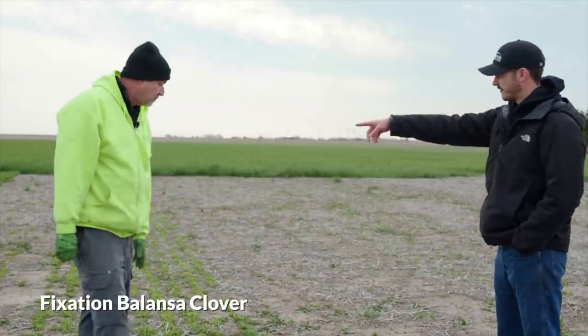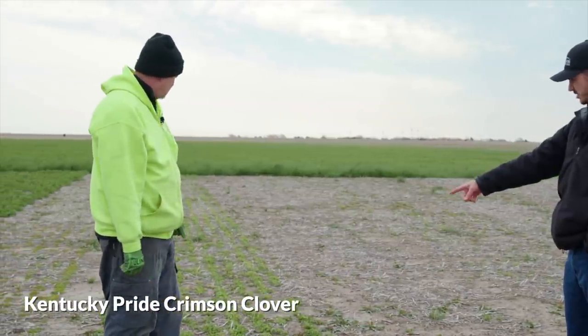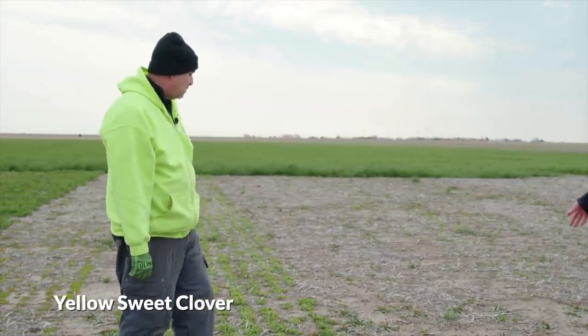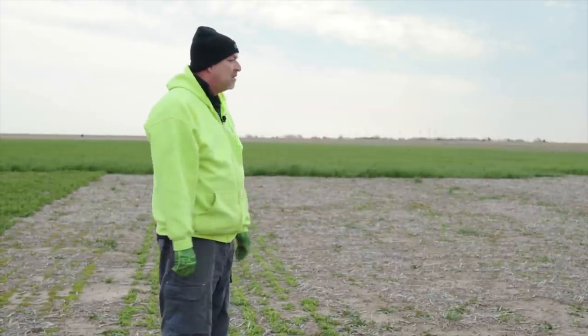Right now we're in the clovers and we've got four clovers here. We've got fixation balansa clover, Kentucky Pride crimson clover, right here I'm standing in the yellow clover, and then we've got the big red clover — a newer variety for us.